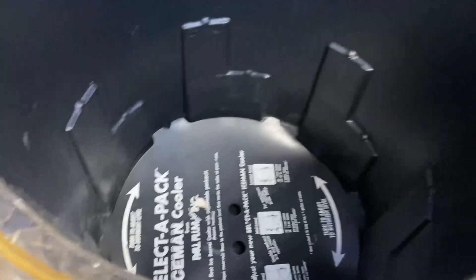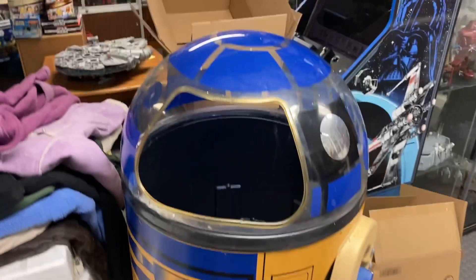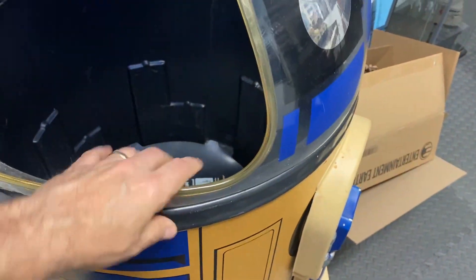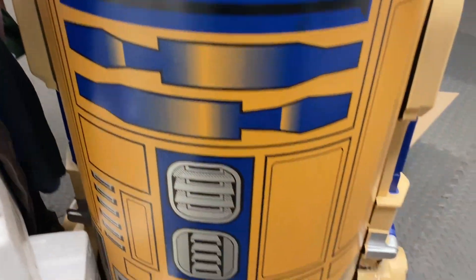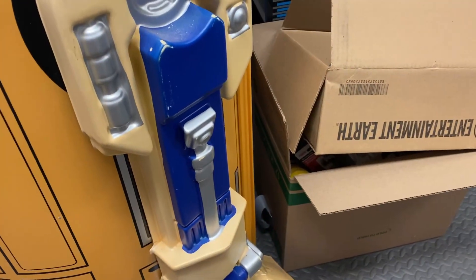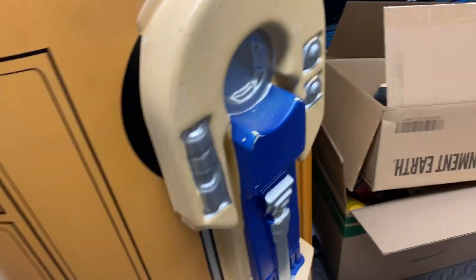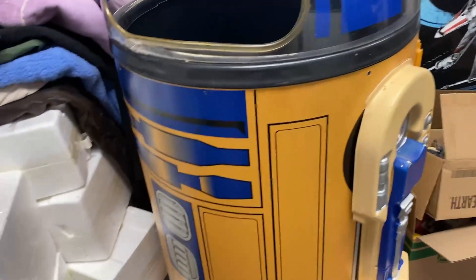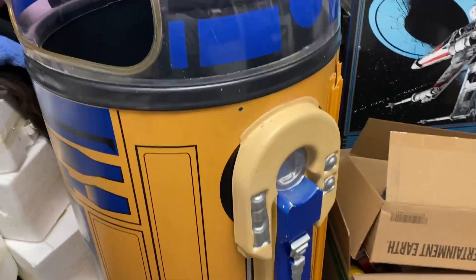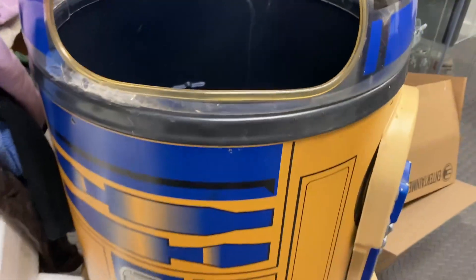This is one of those coolers that they used to have inside a Wawa or a convenience store — a quick check. It is a decent collectible, but you can see the yellowing that has taken place, and quite a bit of damage. This is a very thin styrene — it was not meant to last. These were display pieces, temporary displays. But there might be somebody who would like to take it off my hands, so I'll be putting that out, reasonably priced.